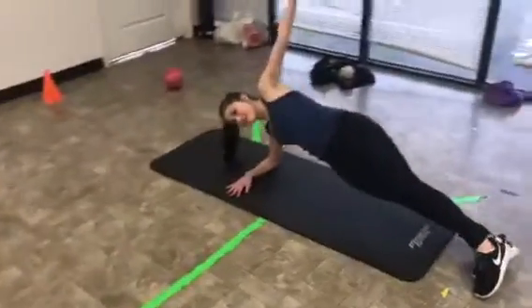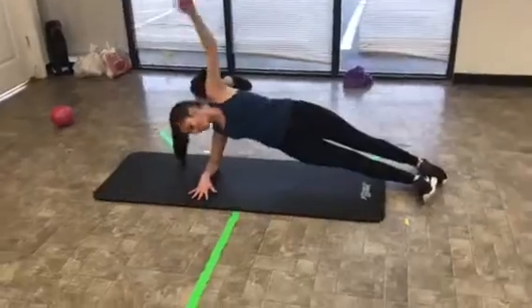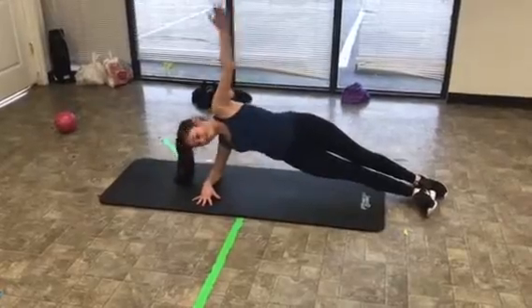All right, last one. We have a side plank with rotation. She's going to reach through and then up, and you're going to go maybe sets of 15 each side on this one. All right, those are three rotational exercises. Try them.